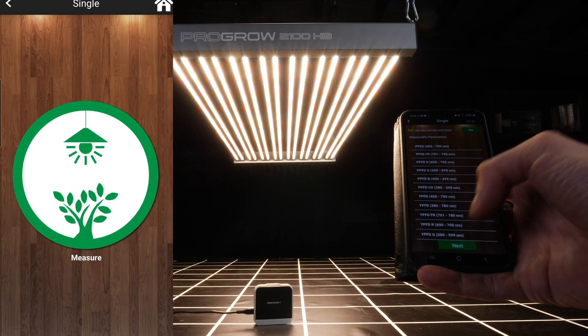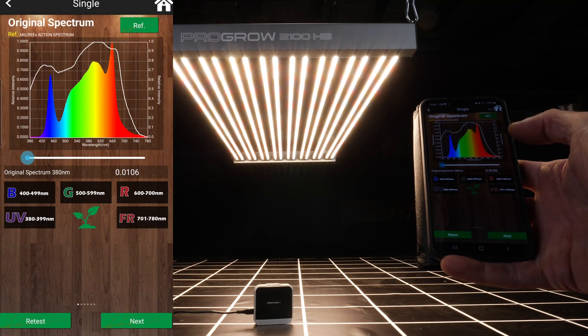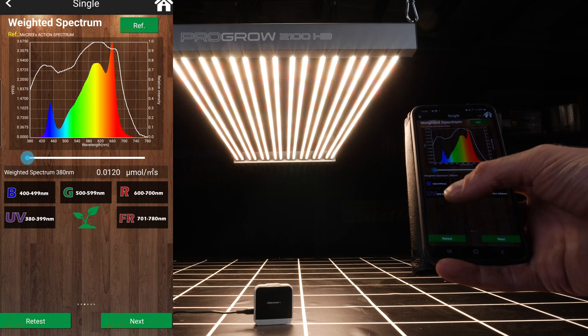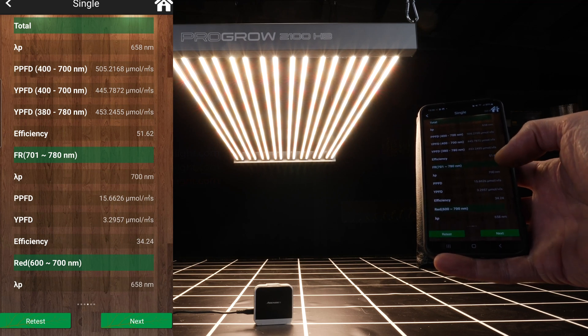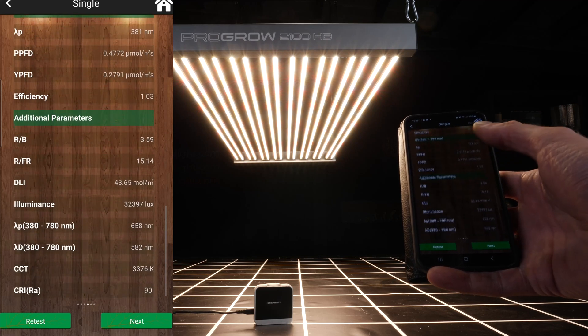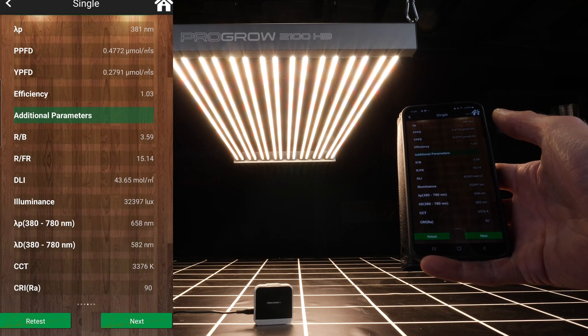The spectrum output is a full spectrum output. I tested it with the Asensitec spectroradiometer and the overall colour temperature is about 3,400K. It's a neutral white, so plenty of blue for short vegetative growth and lots of red for high photosynthetic efficiency.